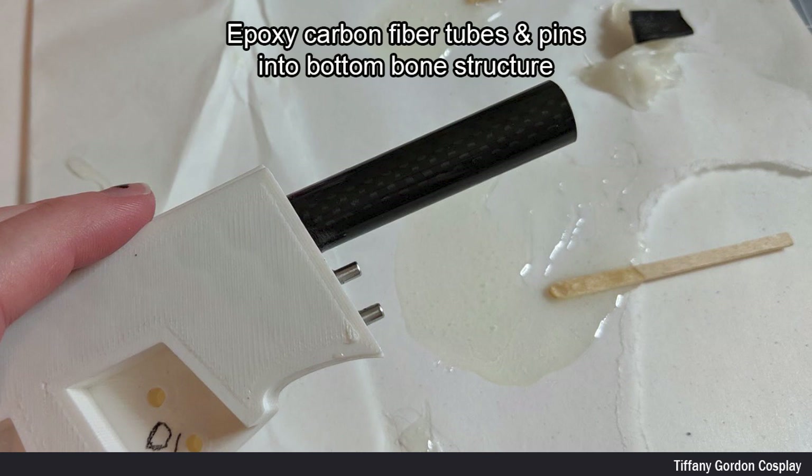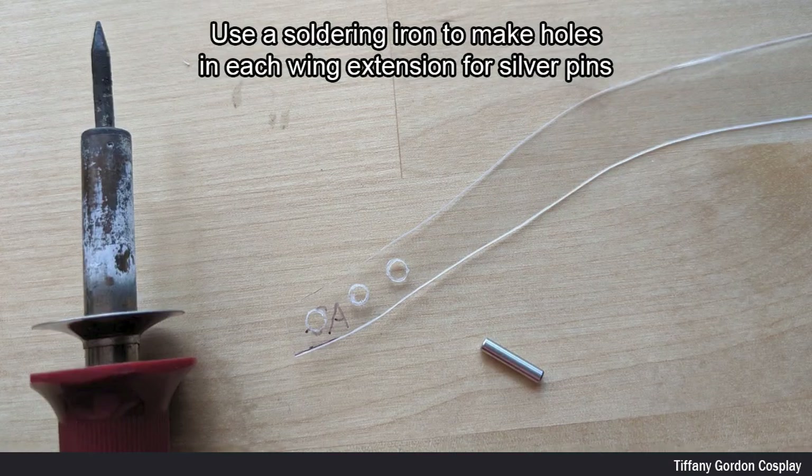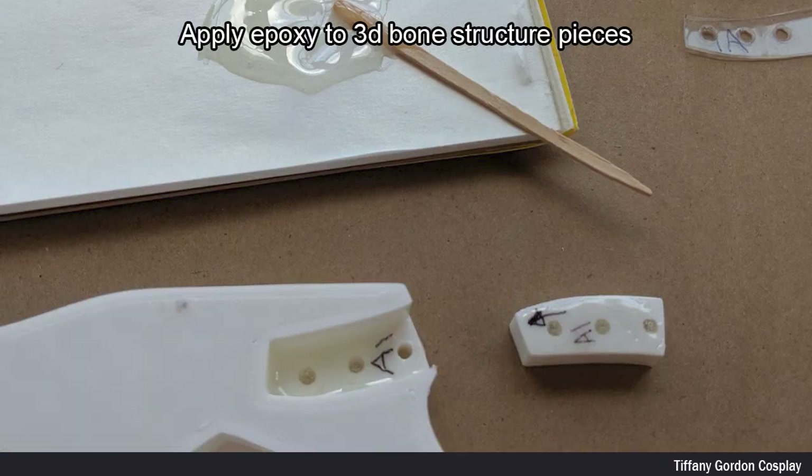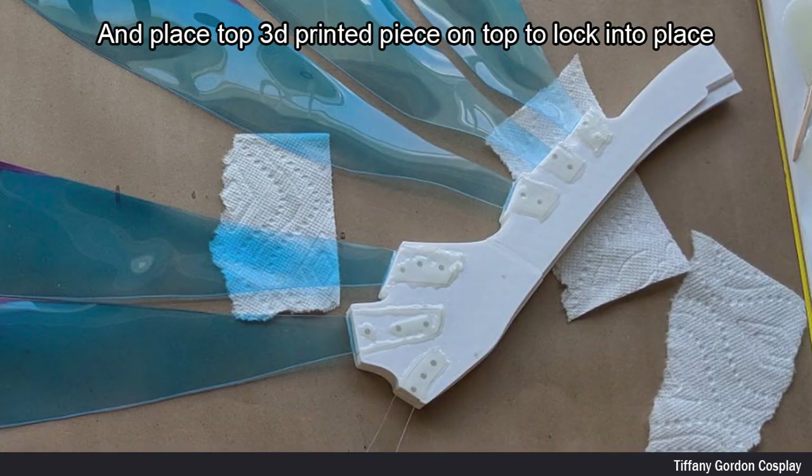I placed them inside the bottom bone structure piece. I next used a Sharpie to mark where the holes would need to be on the wing extensions. To make the holes, I used a soldering iron. Now it's time to assemble all of the pieces — I first applied epoxy to the 3D bone structure pieces.